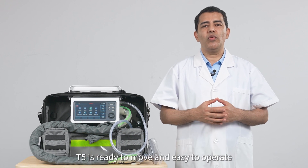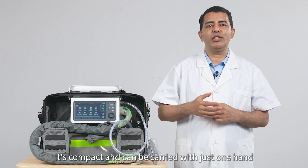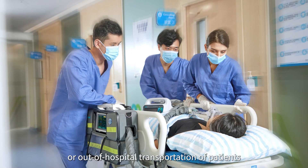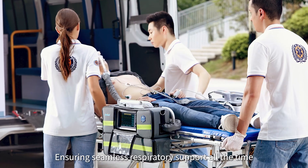T5 is ready to move and easy to operate. It's compact and can be carried with just one hand, or on a trolley for intra-hospital or out-of-hospital transportation of patients, ensuring seamless respiratory support at all times.